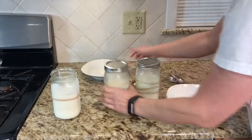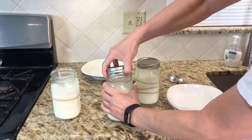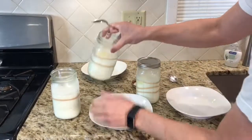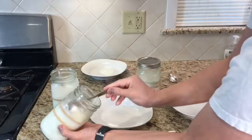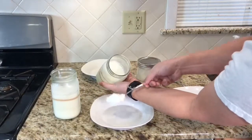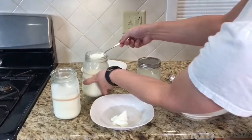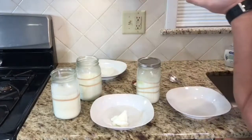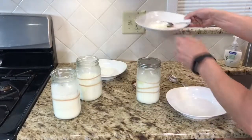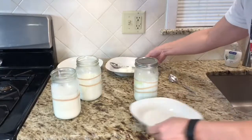Now let's look at the four hours. It has that yogurt look to it — that nice thick. Got a little whey, and I'll give it a try. It has a good yogurt taste. It's not as thick, a little bit of tartness to it.